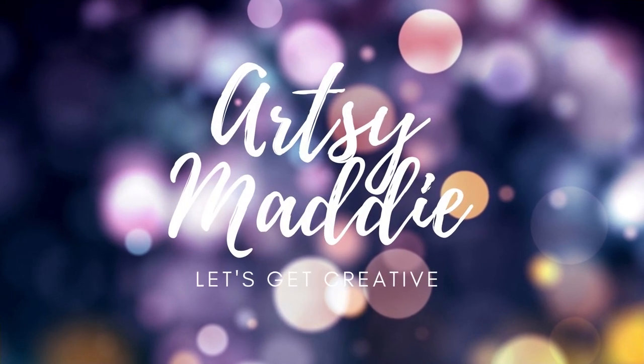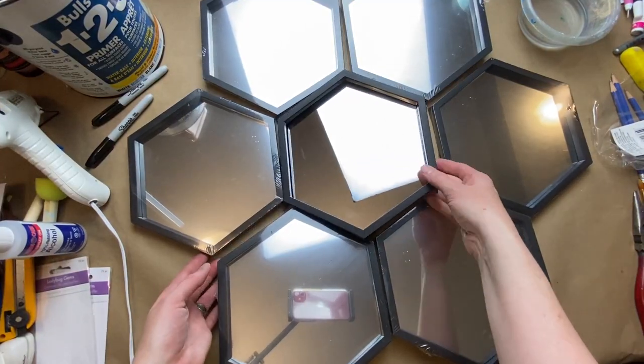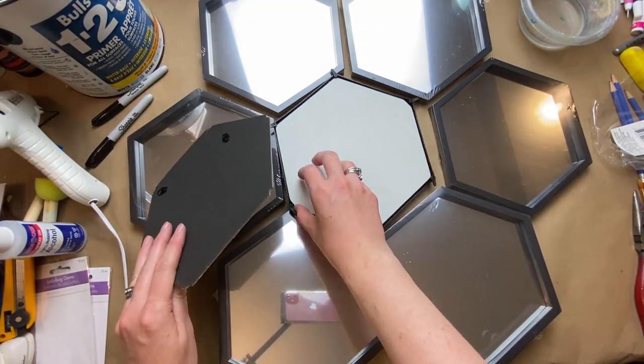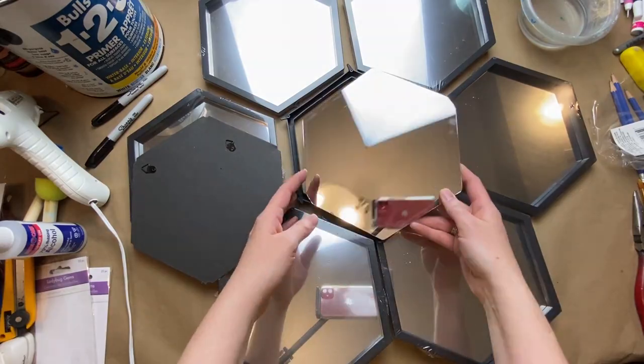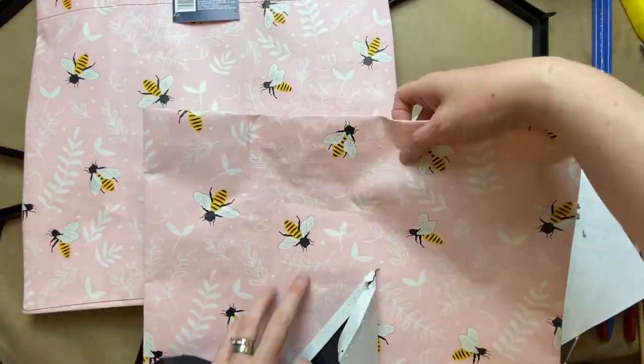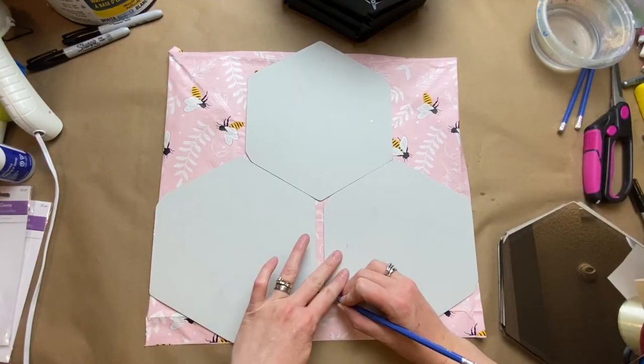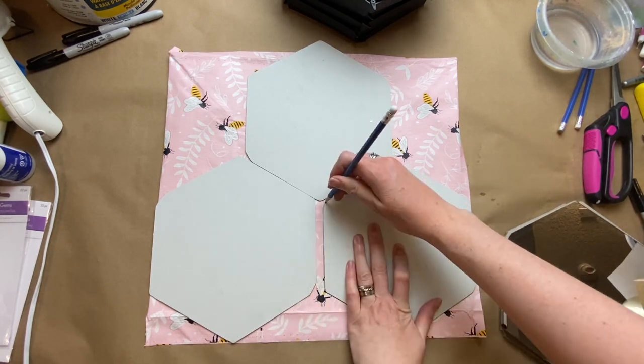Hello, my crafty tribe! This is Artsy Maddie and let's get creative. Today I have these seven hexagon frames — they're mirrors from Dollar Tree and I was lucky enough to find seven of them between two stores. I also found these beautiful pink B bags, reusable shopping bags from Dollar Tree as well.